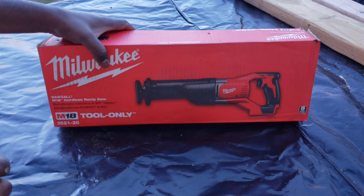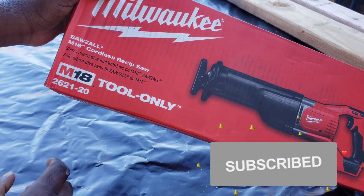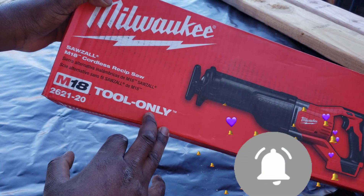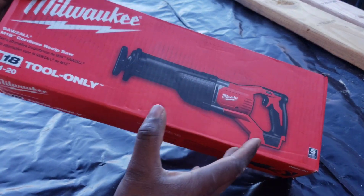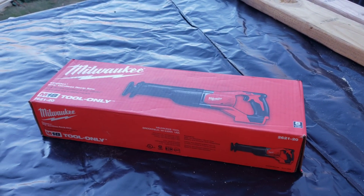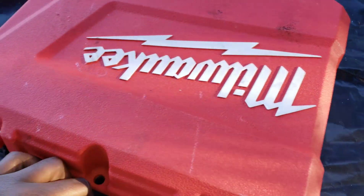Hey guys, welcome to my channel. I went to the shop hoping to get this M18 Milwaukee tool, only to be surprised because what I got here is completely different thing.